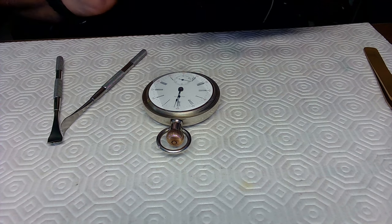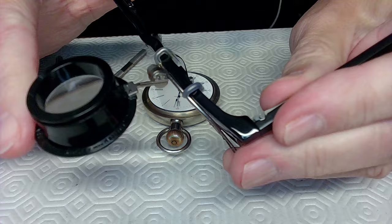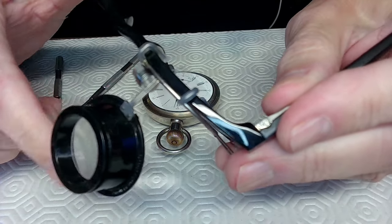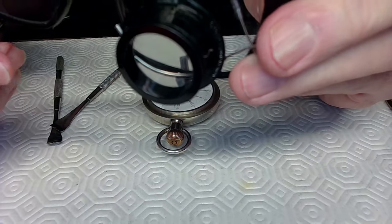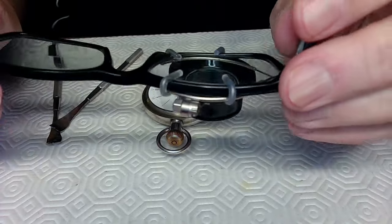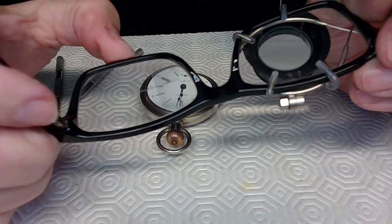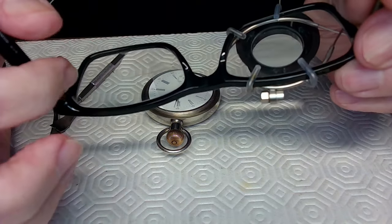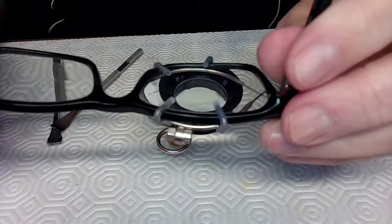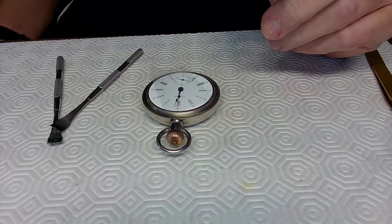I'm prepping my glasses — I'll advertise for this company once again: this is the Airy watch loop, around $125 Canadian or about $100 US. It has a flip-over loupe with high-quality glass. My glasses were specifically made for watchmaking: the bottom lens is 3x, the top lens is 1.25x for watching my computer screen. I just flip the loupe down for precise watch work.